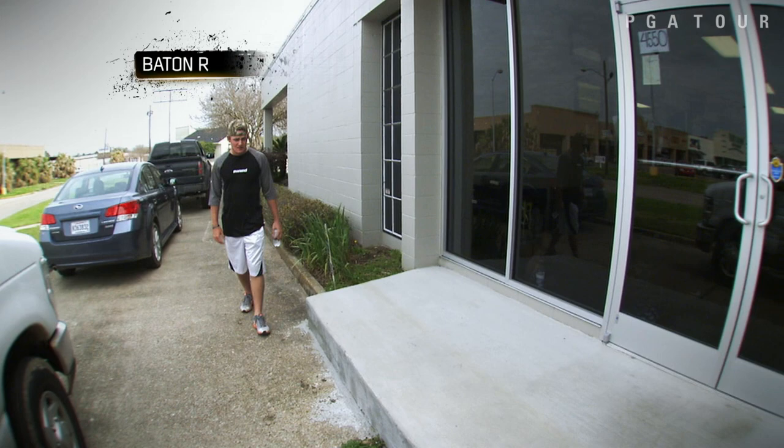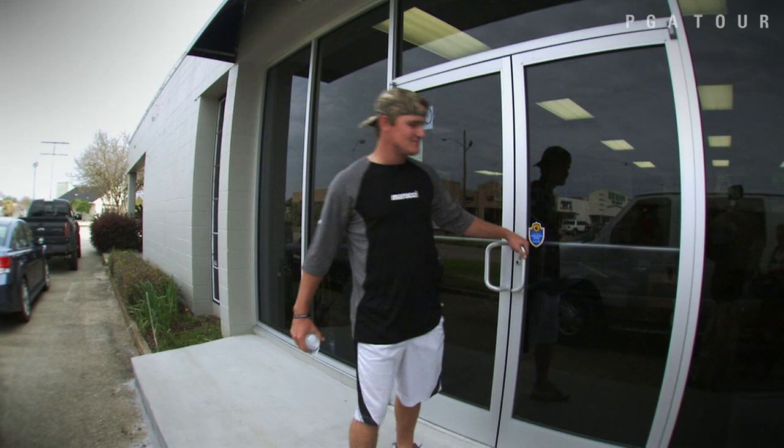Coming in here to get a little workout in. Starting to wind my day down. Got to get my sweat on with the trainer.